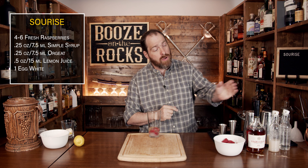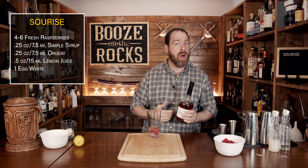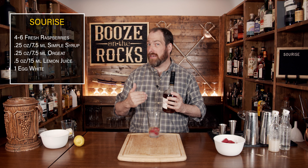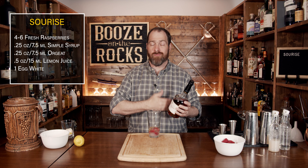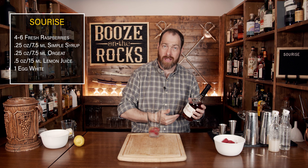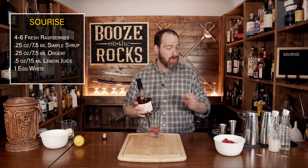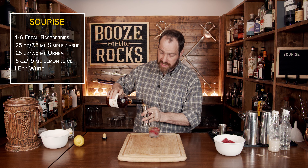Next we're going to our main spirit. I'm using Courvoisier Cognac VS. If you can't get Cognac or find it a little overly priced, get yourself a good brandy — they're essentially the same thing. However, only Cognac can be made in Cognac, which is actually a region of France. We need a full pour of two ounces or 60 milliliters.